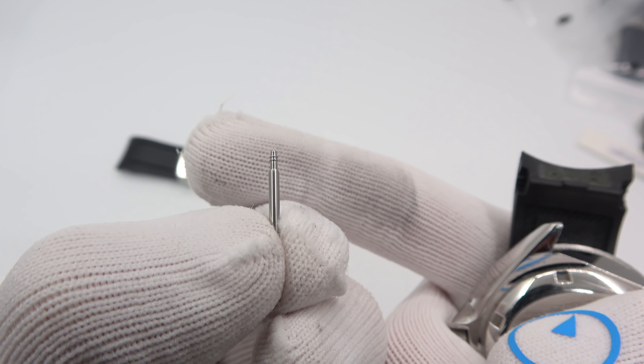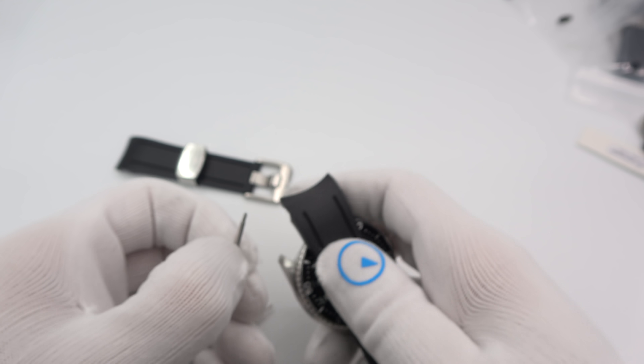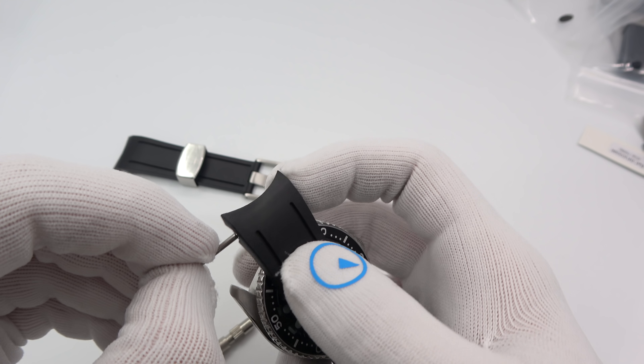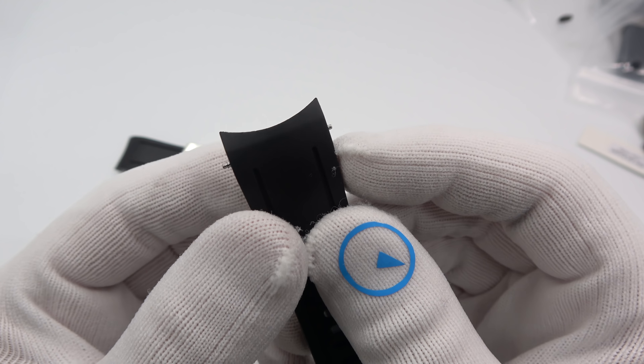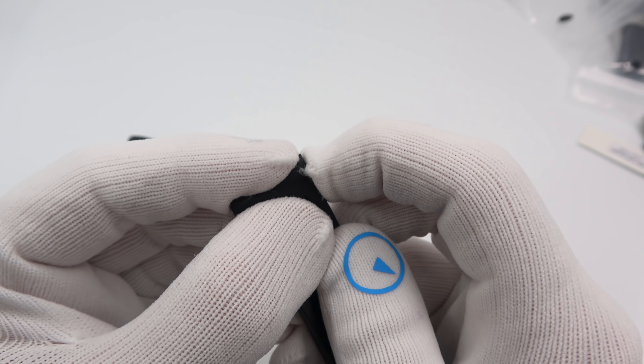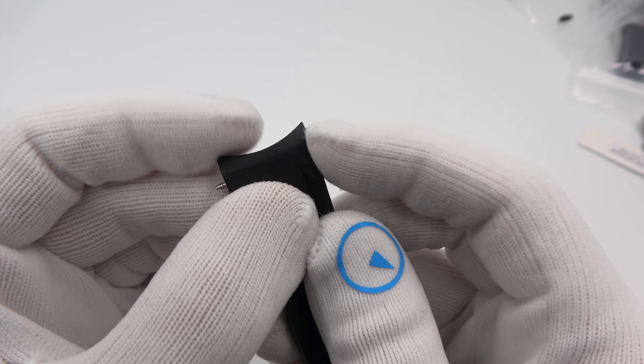I'm still wearing the Marathon Jumbo Day-Date — the review of this is actually coming soon, I'm doing it right after this video. And still the Squalimatic blue polished. Let's head on over and check out some Crafter Blue straps.